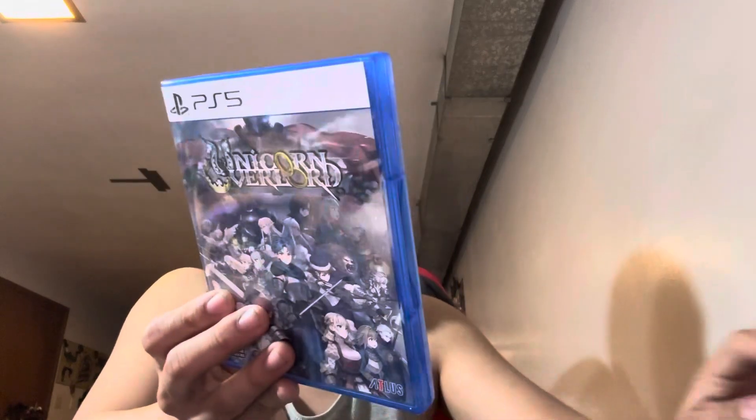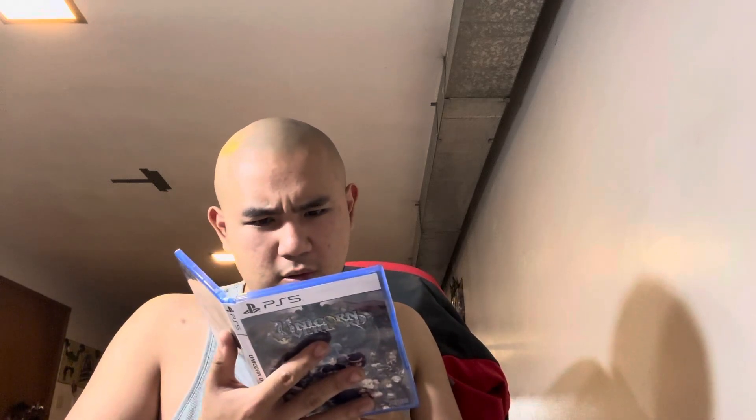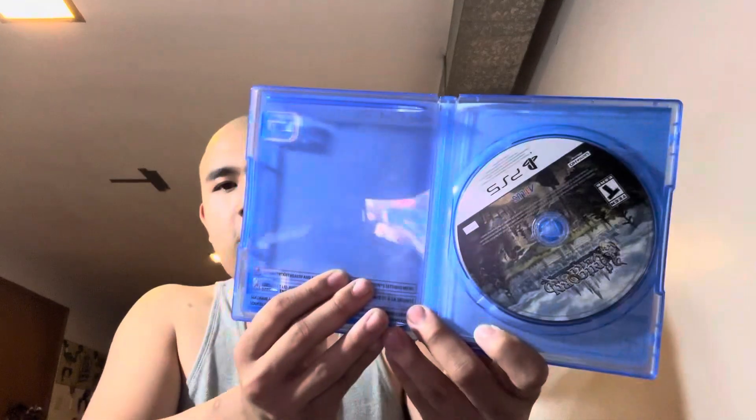Here's the physical game itself which I'm going to crack open. This is the PS5 edition — it really fits the colors well. There are a lot of DLC codes in here which I'm not going to show, and here's the physical game.